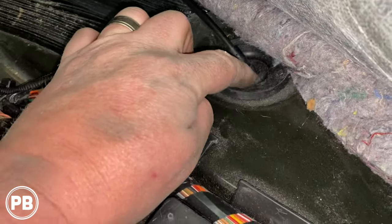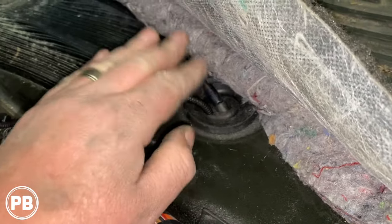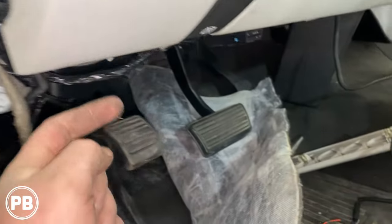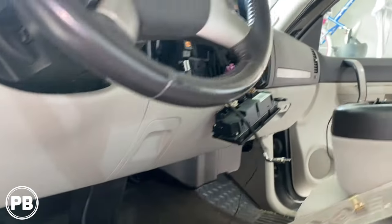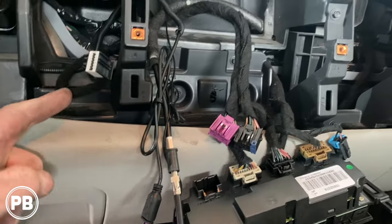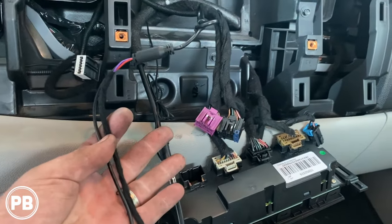We poked a little hole using a razor blade and ran our wire through there. We'll seal it up with some silicone so it doesn't leak. We ran that along with some zip ties, following the factory loom, and went across the bottom of the dash. Then we fished it up into the dash cavity, going up and along until our harness is right here, ready to be connected to the radio.